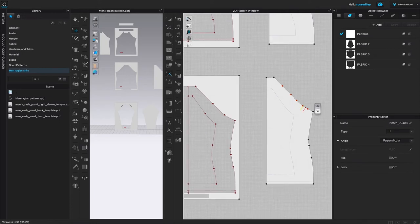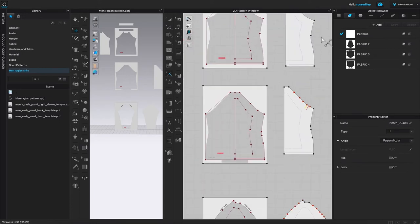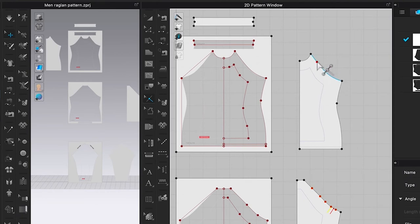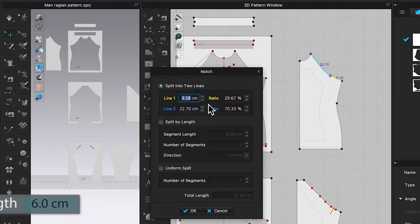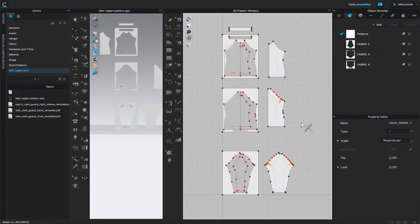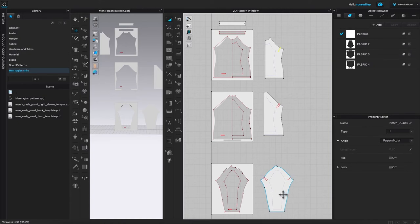We've now placed two notches on the back bodice. Next, come over to the front bodice. There are no existing points here, so just hover the mouse over that line, right-click, and type in six centimeters, then click OK. Switch to the Transform Pattern tool to see the results clearly. We now have two notches on the back side seam, one notch on the sleeve front, two notches on the back bodice, and one notch on the front pattern.